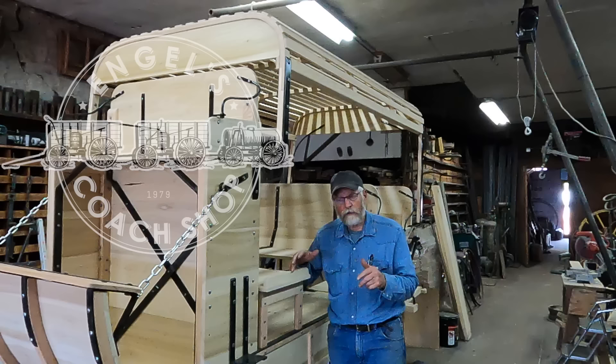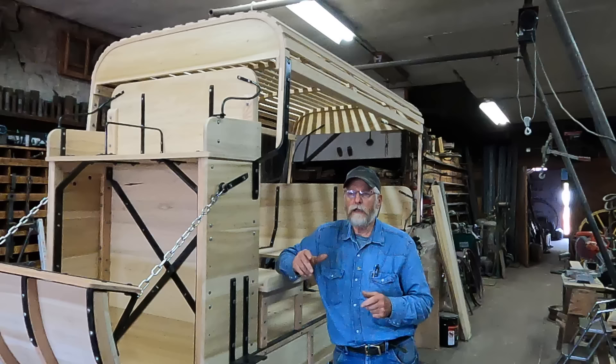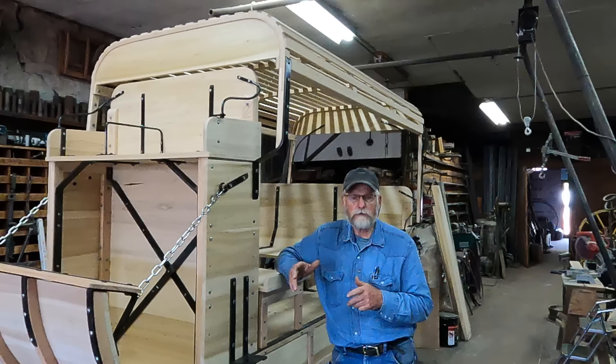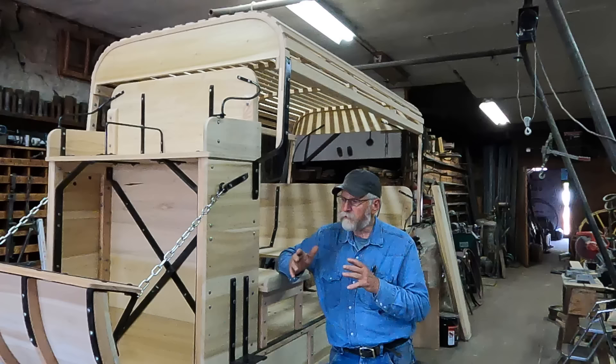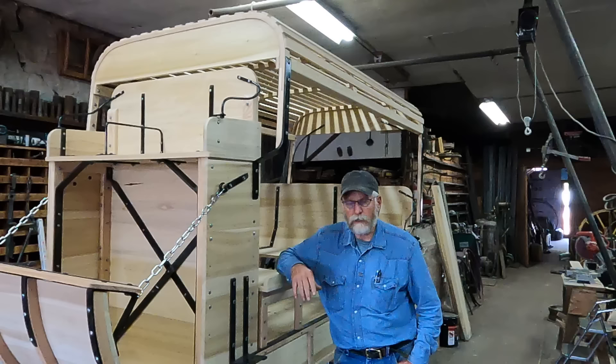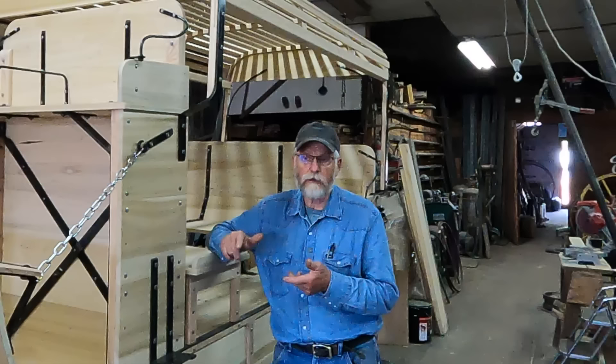The undercarriage I rebuilt back in 2015, so it's ready to go short of a couple different items. I need to build the tongue that will actually fit whatever horses are going to pull this. Initially it was Clydesdales — I'm not sure if that still remains today, so I've got to visit with the owner about that. I have sent some contact information to the owner about what we're going to do for paint, for what style of upholstery, and that type of deal. So completing this mud wagon still needs to be done. I just have to work out some of these finer details with the man that's going to drive this.